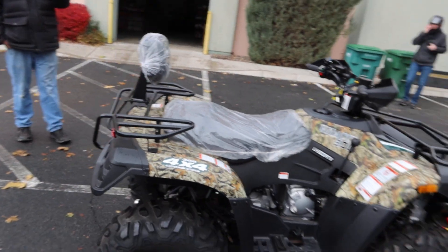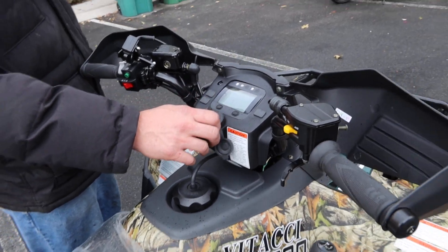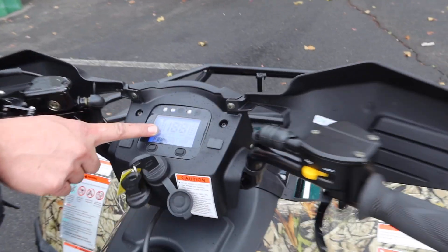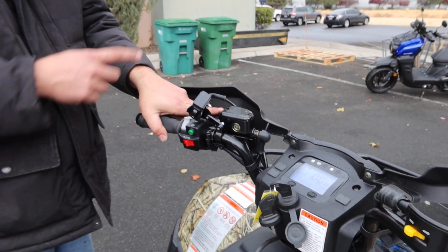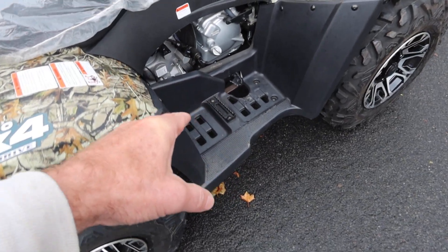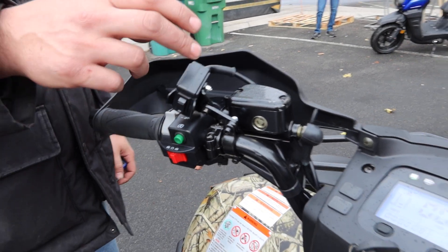Let's go over the starting procedures and the buttons. You basically want to twist the switch until you see the gas gauge or speedo turn on. It's always in neutral when you start it. To start it, press the brakes and the start button. You can also press the foot brake over here on the right foot side.